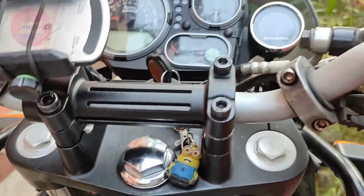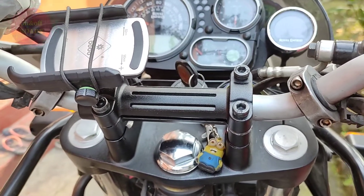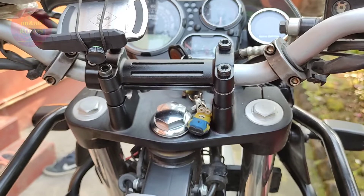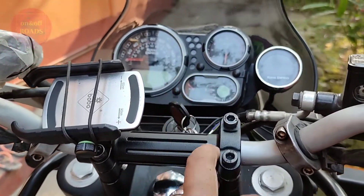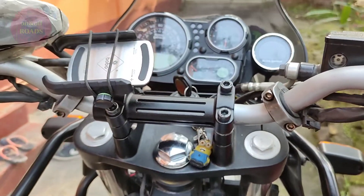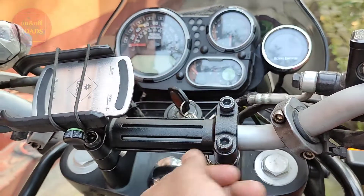This is probably the cheapest handlebar riser for the Royal Enfield Himalayan. For a person who is five foot six to five foot nine, this works the best — no need to spend a lot of money. This part cost 200 rupees from Royal Enfield, and the four screws were 60 rupees, so all total 260 Indian rupees.